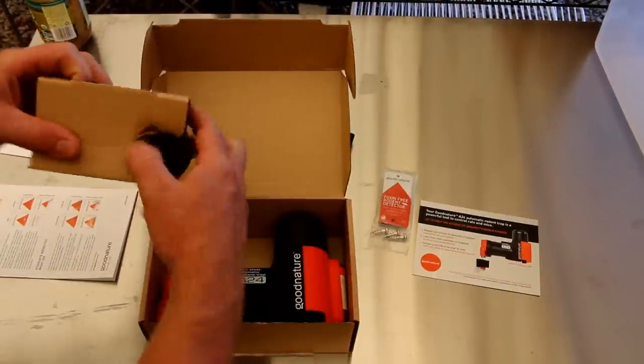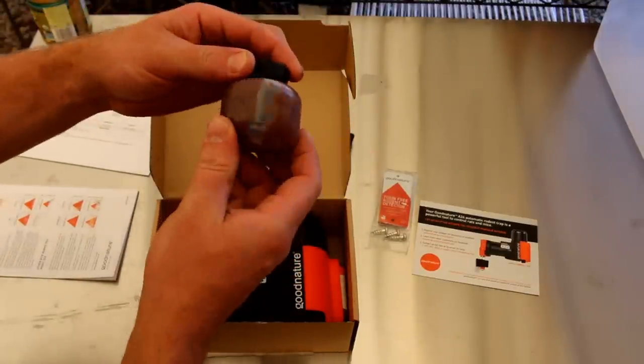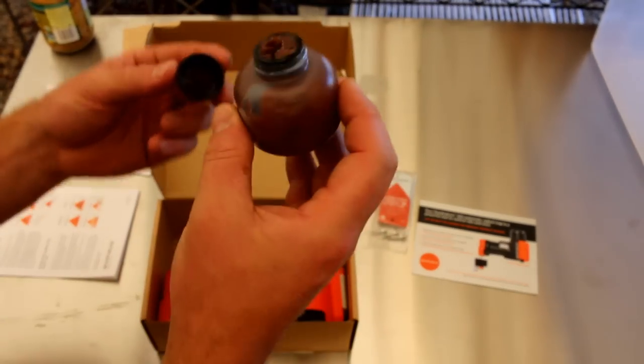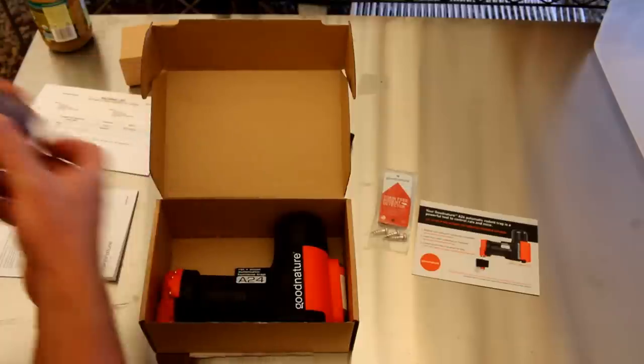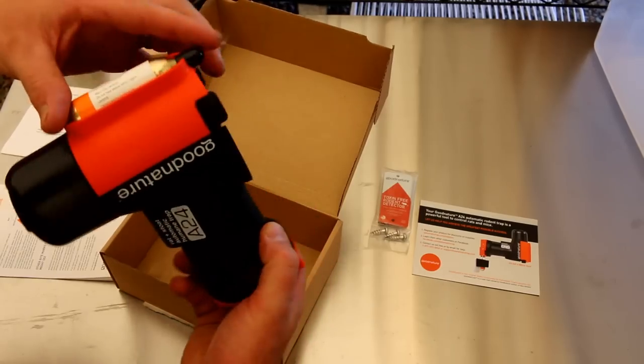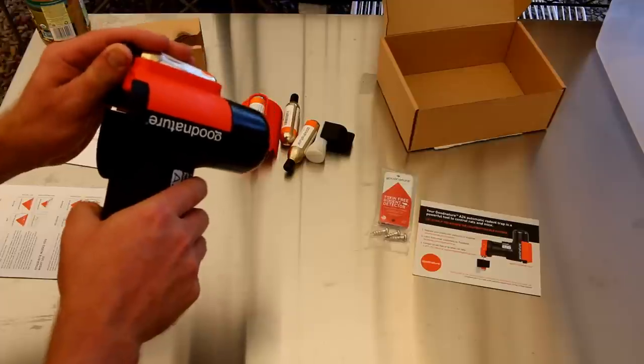And this is their scent — the bait right there. Wonder what that smells like. Oh, it actually smells sweet. And then we have the trap with another CO2 cartridge in it. Look at that.